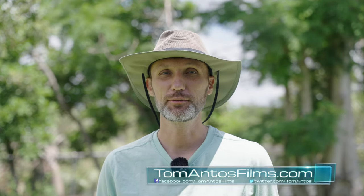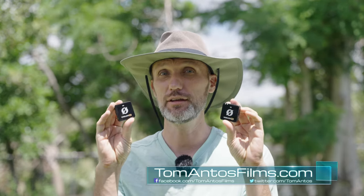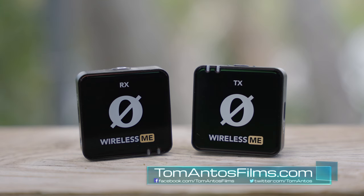Hi guys, my name is Tom Antos and in this video I'm going to talk about the Rode Wireless ME and why I think this might just be the best wireless audio system for most people. First, I'm going to compare it to my favorite, which is the Rode Wireless Go 2.